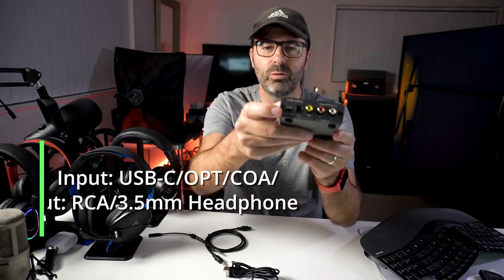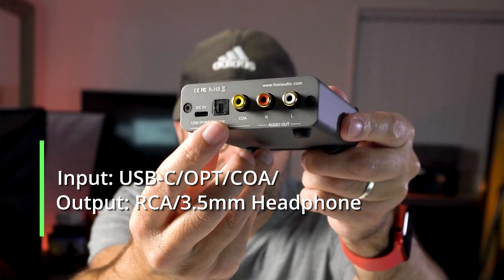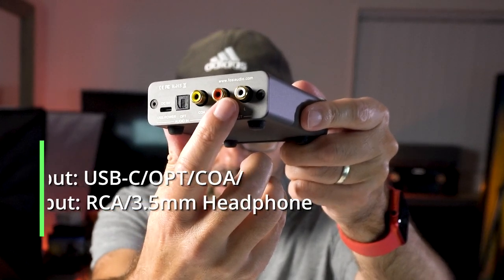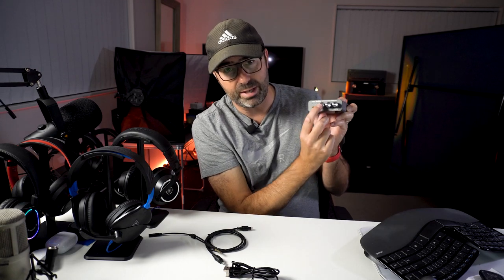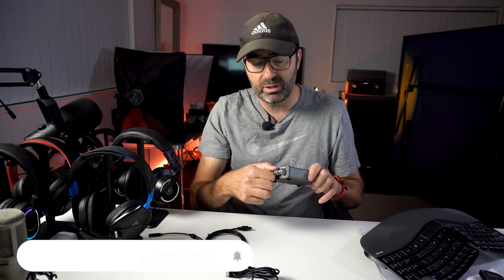On the back we've got the USB-C port which also powers the unit, next to that the optical in, then coaxial, and then an RCA out - so I'm thinking of running my M-Audio monitors off this to see how they sound. This is compatible with Nintendo Switch, any USB-C phone, PC, Mac, and PlayStation 4 and 5.